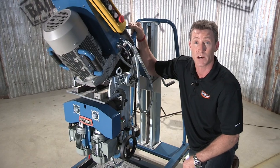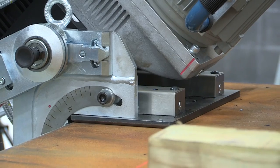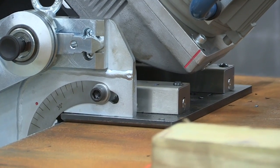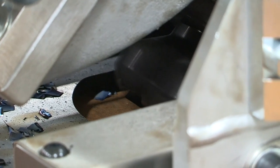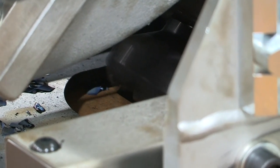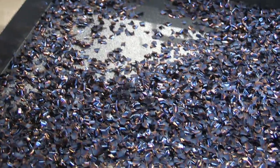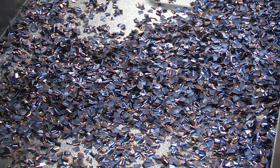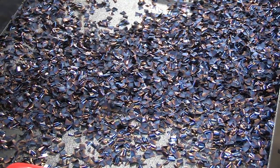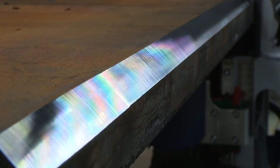Now let's take a look at this machine in operation.